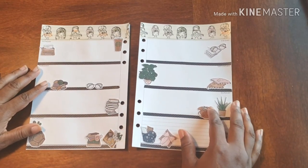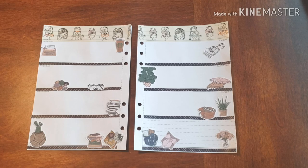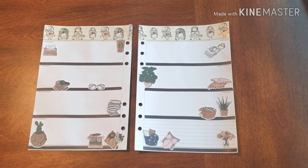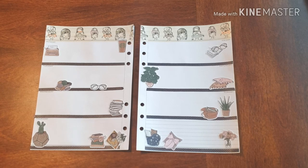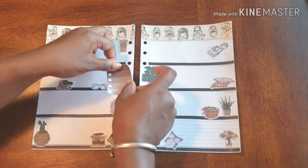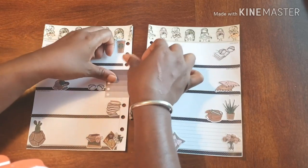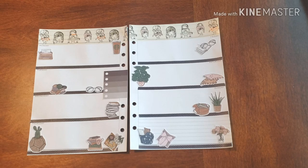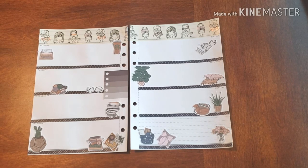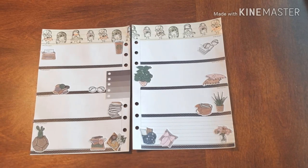All that chit-chatting and we are done. So I am done with my spread for this week. I just wanted to add something where I can keep a little list. And I am set — all the way set.